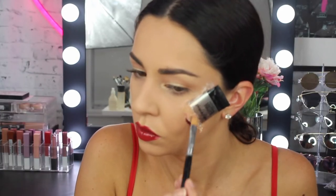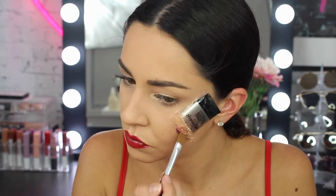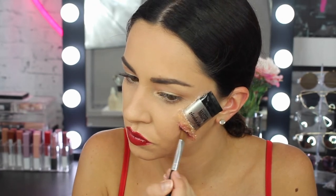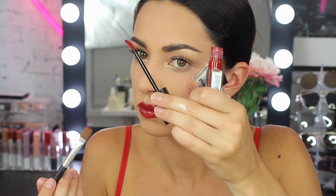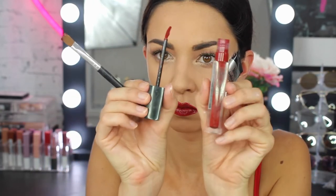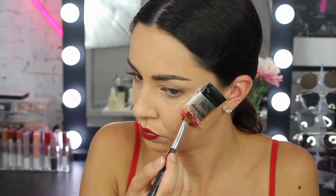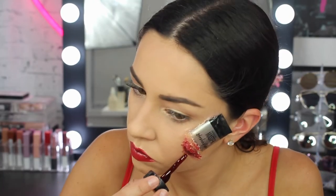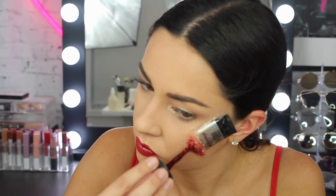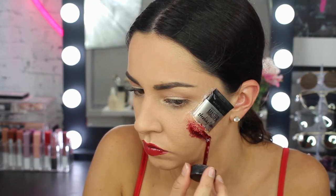Then onto more of the wound I also used the Maybelline Dream Matte Blush in a burgundy flush 80, and started applying that over where I put the foundation. I also grabbed the 72 Classic as more of a red tone, just layering up those liquid lips and that cream blush to create more of a messy wound effect. Then I grabbed some coagulated blood — you don't need to do this, but it just adds a little bit of extra effect and deepens the wound up a little bit more, so I just applied that on the wound.